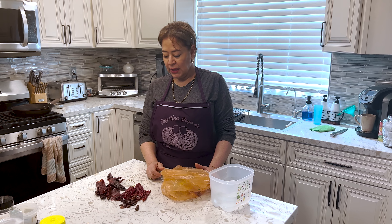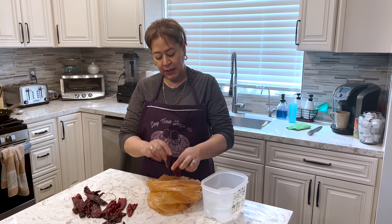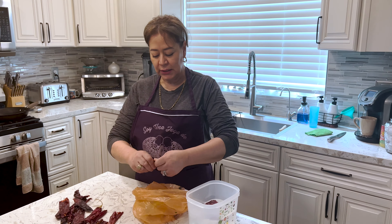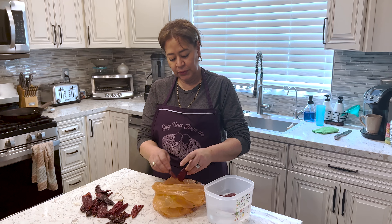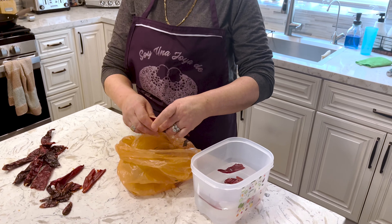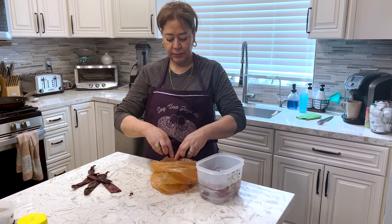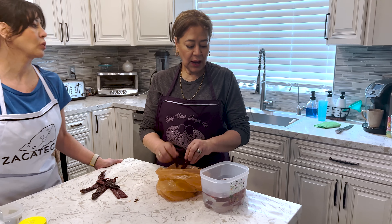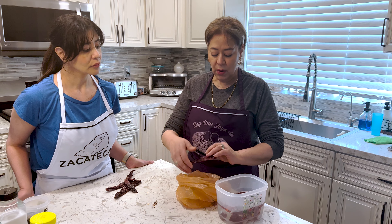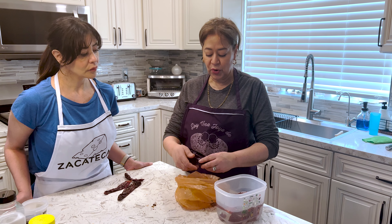Alright, what's next? Ok, el siguiente paso: vamos a desmenuzar los chiles, les vamos a quitar la semilla. Aquí ya tengo agua caliente, los voy a poner en agua caliente para quitarles todas las semillas. Algunos ya no traen mucha semilla. ¿Por cuánto tiempo se remojan? ¿Unos 10 minutos? Ya que estén blanditos. Muchas personas les gusta cocerlos, pero a mí me gusta ponerlos en agua caliente. Ya que estén medio blanditos, entonces ya los pongo en la licuadora.